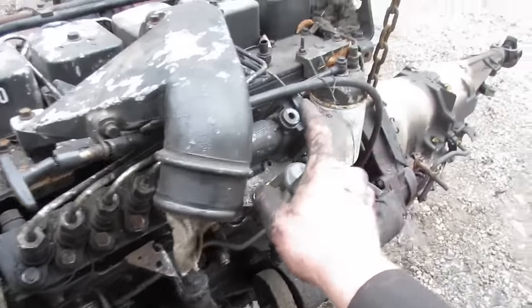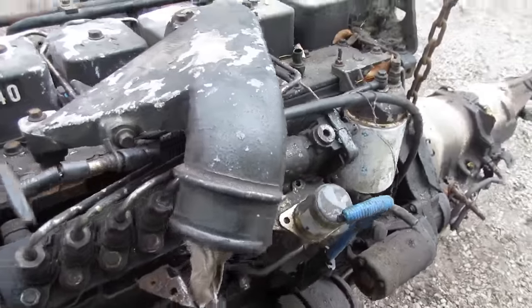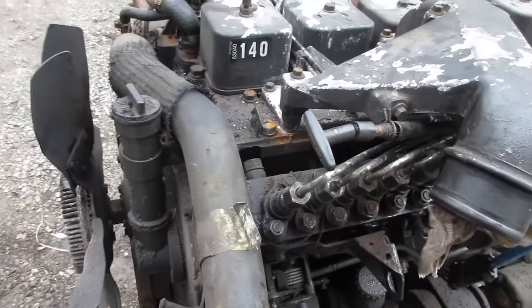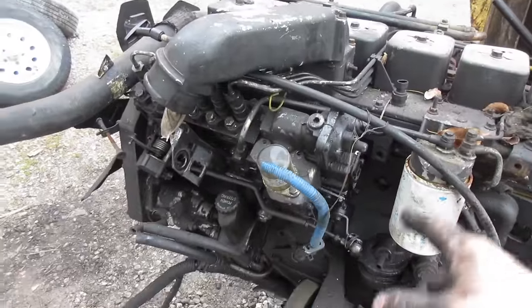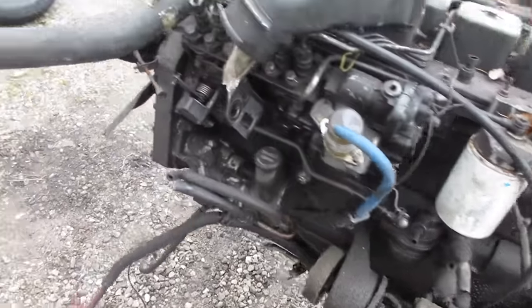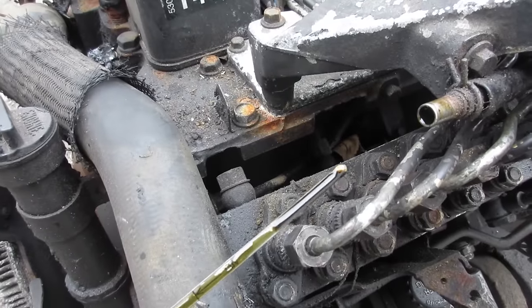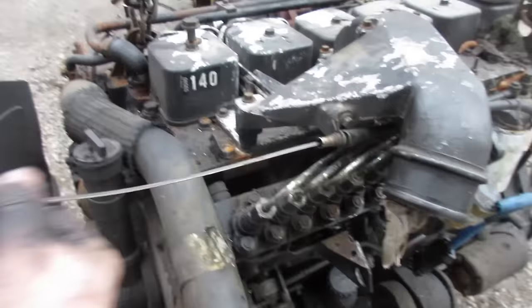Then we're gonna throw our slider, our fuel plate in here, put governor springs in it, and then this pump will end up going on my truck. We'll wash this engine up, pull the valve covers off and maybe the oil pan to see what it looks like underneath. The oil looks good - it's not even that black, so I think they were up on their service.